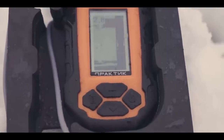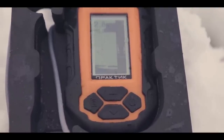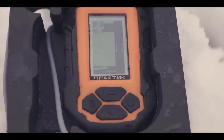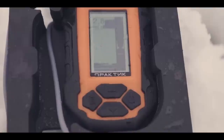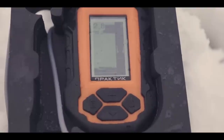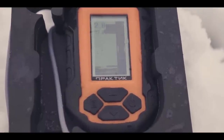Как пользоваться эхолотом во время поиска окуня: основная задача эхолота — показывать нам глубину, контролировать перепады и наличие рыбы. Если в течение 5–7 взмахов нету никаких движений в лунке, кроме движений вашей приманки, рекомендую двигаться дальше. Если же рыба есть — стоит перебирать проводки, подбирать приманки и хорошенько разрабатывать сектор.